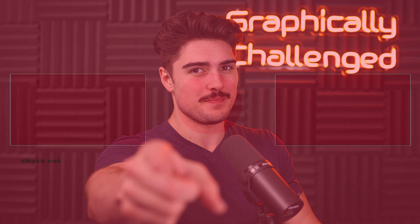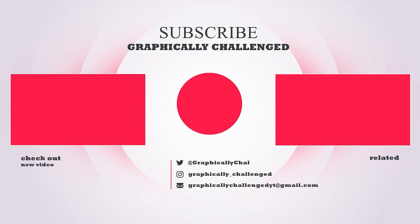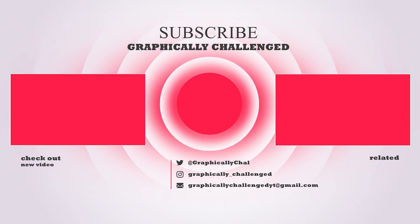But hey, that's just what I think. What do you think the specs, price, performance, and release date for the 40 series is really going to look like? Let me know your thoughts in the comments below, and I'll see you in the next video. If you made it to the end of the video, be sure to drop a like — every time you do so, AMD and NVIDIA release new GPUs. If you want to see more, check out one of these related videos — you won't be disappointed.